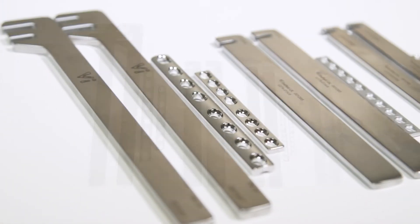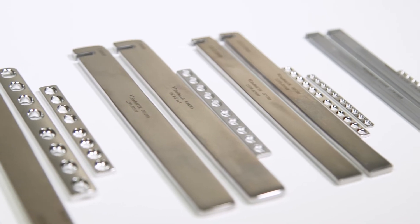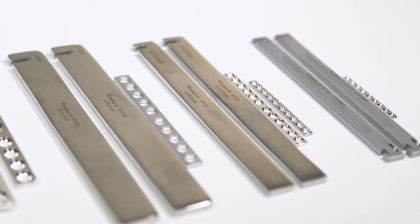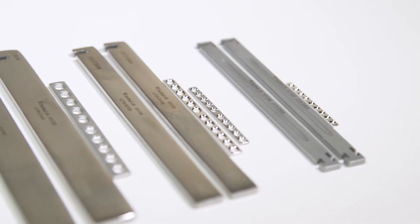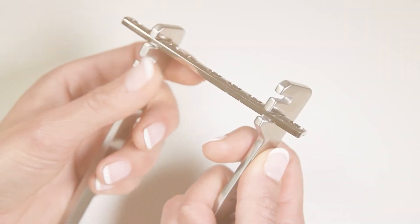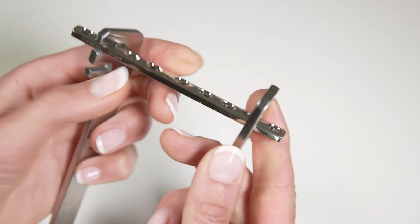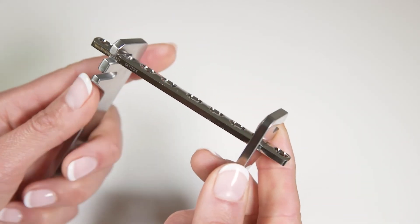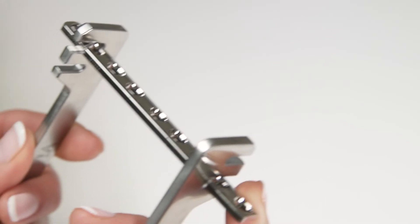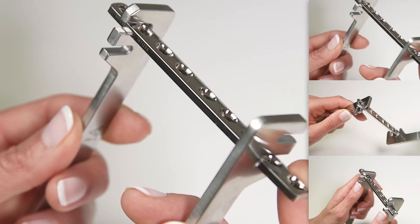It's important that the correct size device is used. Attempting to contour a plate using the wrong size device risks damage to either the plate or the benders and will not be effective. Bending levers are used as a pair. The plate is inserted into the appropriately sized slots on the levers.